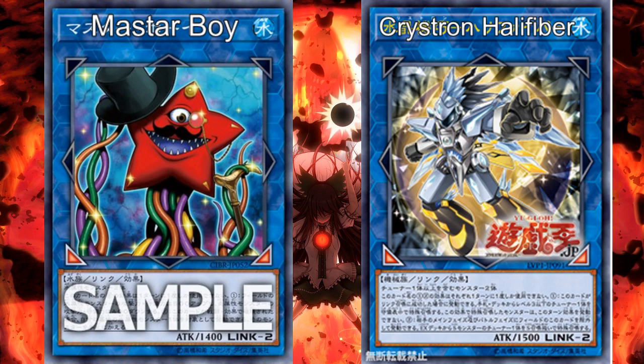I really appreciate that Konami actually did make a Crystron Link Monster. That just means they still care about Synchros. Crystron Halifiber might exist because Crystron is the latest Synchro deck we got. But still, this card is awesome in Crystron, this card is awesome in Synchro decks, and I cannot wait to play it in real life or on any platform.